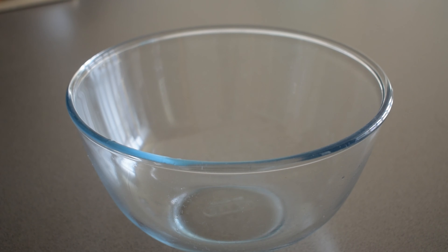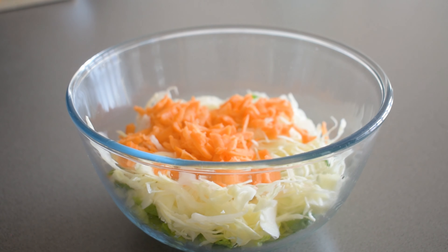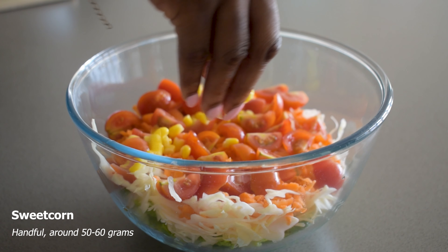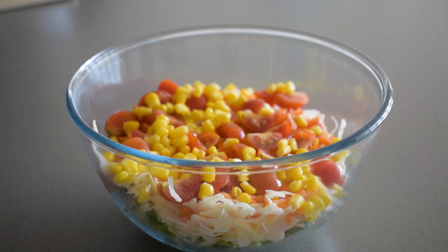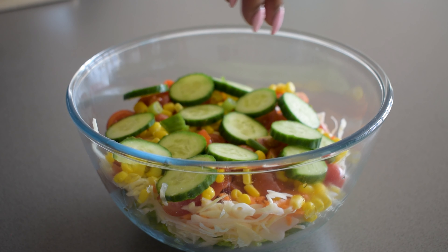Now I start to build in my bowl. I start with some lettuce, on top I add the cabbage, add some of the carrot, and then I add my cherry tomatoes — you can also use regular tomatoes. I've also got about a handful of sweet corn, and then I'm going to start layering in my cucumbers that I sliced up as well, and that spring onion too.